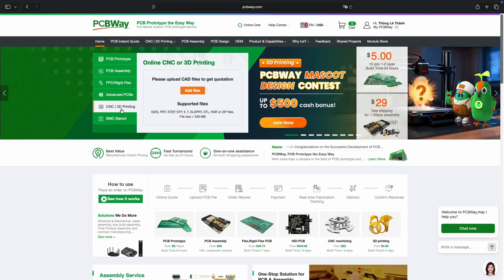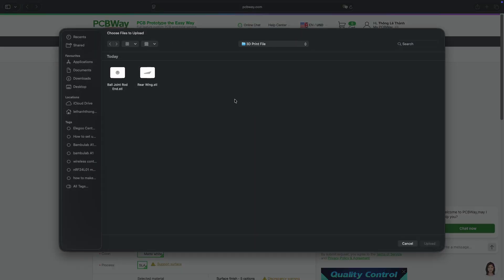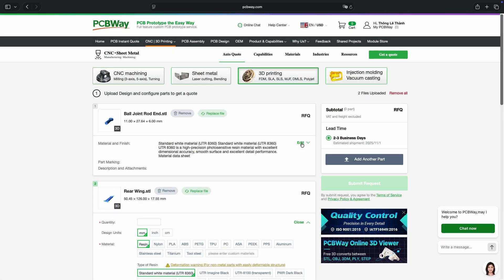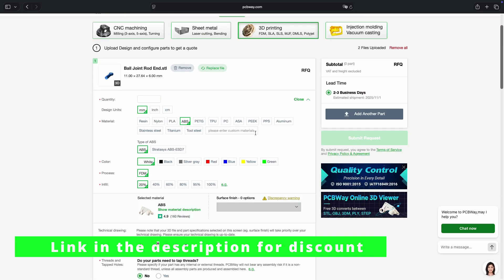If you don't have much time to make parts yourself, you can simply upload your 3D CAD files to BCBWay and select the material you want. They support a wide range of materials from PLA, ABS, PETG, to metal and carbon fiber, so you can choose whatever fits your project best and they ship the parts straight to your door.